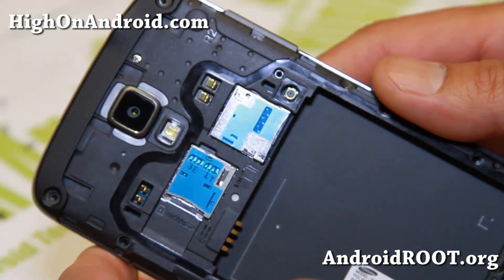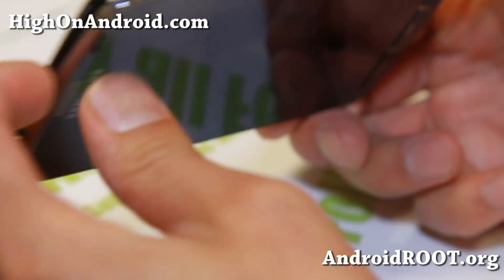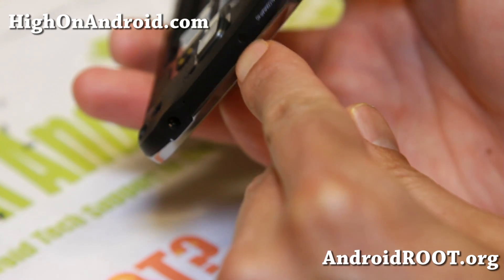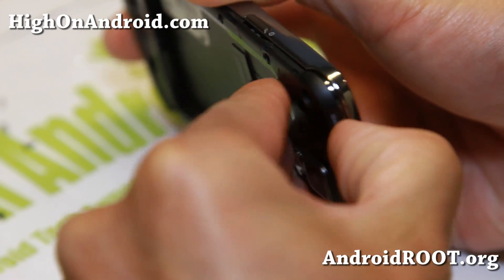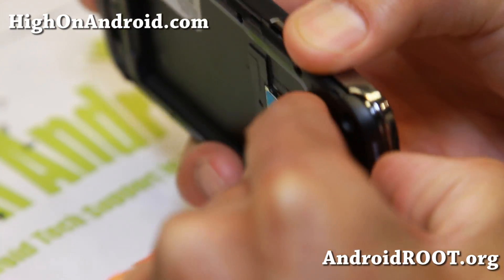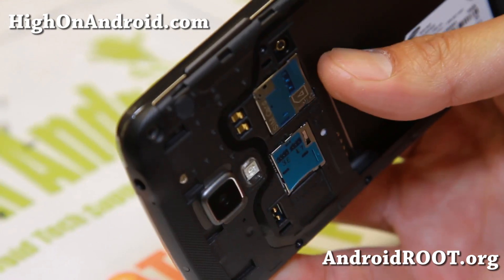Alright folks, once you have all of the screws off, this should just come off pretty easily. Just look for some gaps here — see, there's already a gap here. Go ahead and just slide down your fingernail, or you can use a plastic tool if your fingernails are not long. Just go ahead and try to kind of snap it out of there and it should kind of snap out. Slowly work this out.